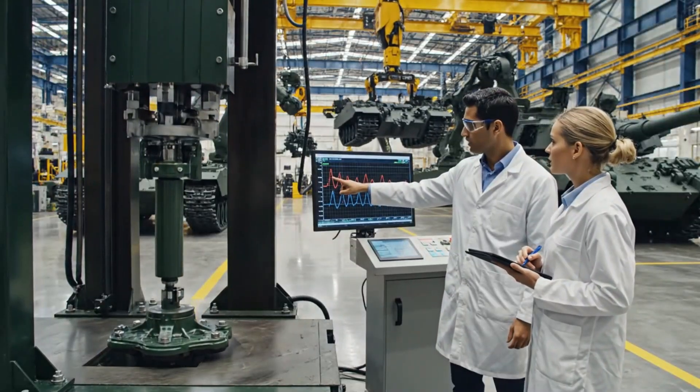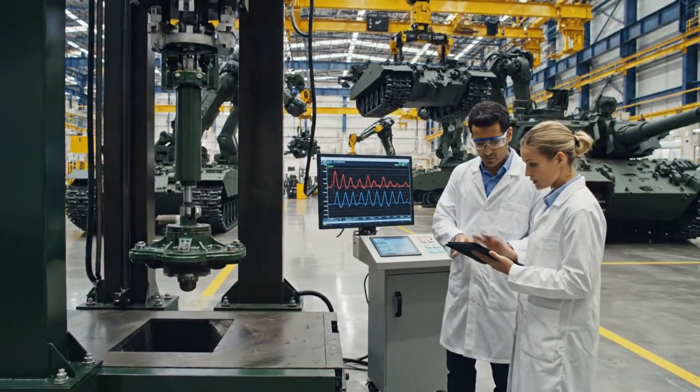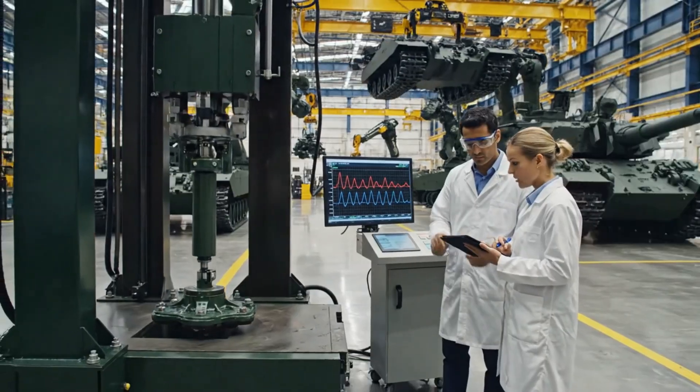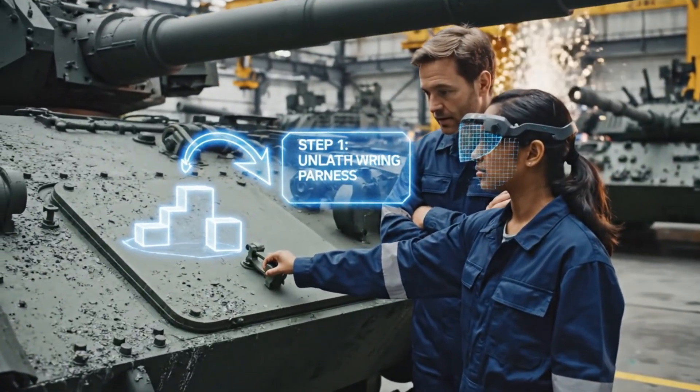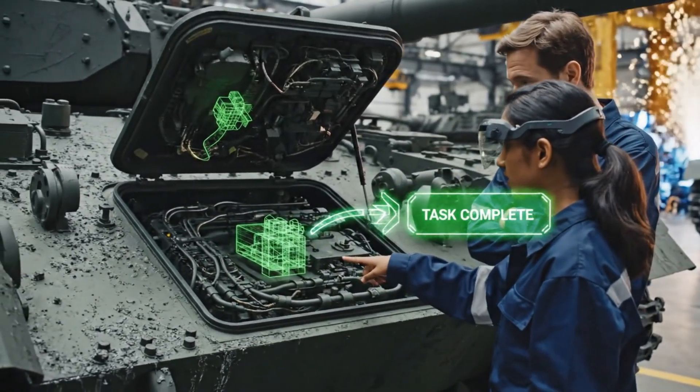Look at the damping coefficient here at 40 Hz — it's exceeding the tolerance. Noted. The displacement is still within limits. We should log this for the optimization phase. Access panel is open, moving to step two. Inspect the wiring. Good. Now let the system verify the completed task.